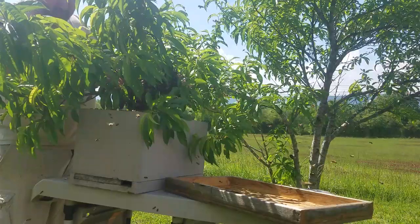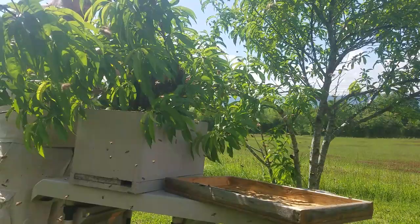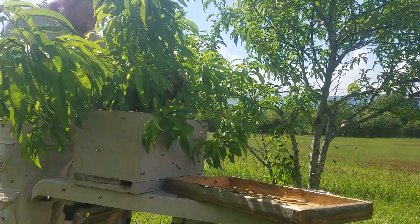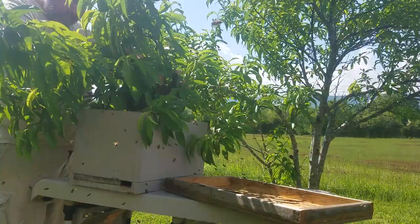I know some of you think I'm crazy out here without any protection on. My state inspector would definitely tell you I'm crazy. But knowing that these are my bees and knowing how gentle they are, I'm not worried about it.